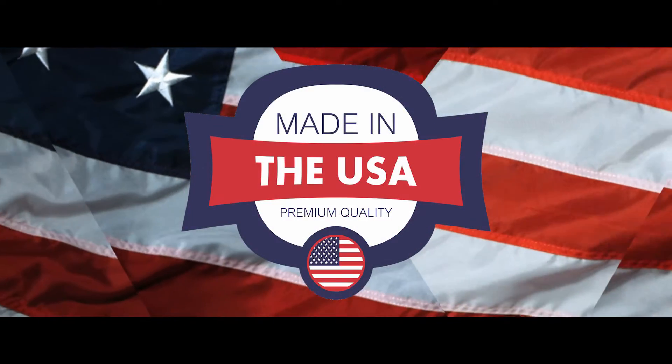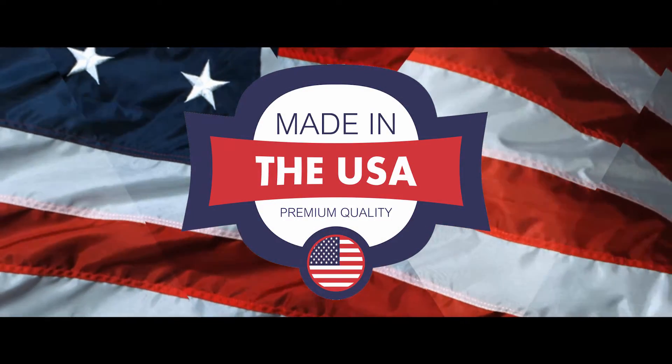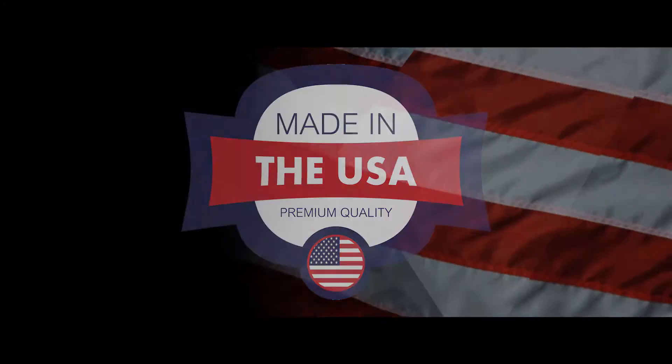Today we're going to give you step-by-step instructions on how to assemble and install a Liberty 21-foot telescoping pole.